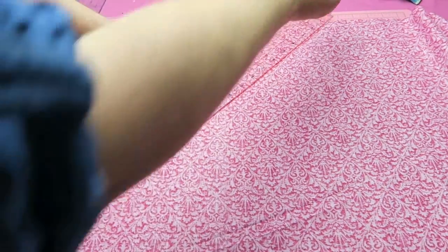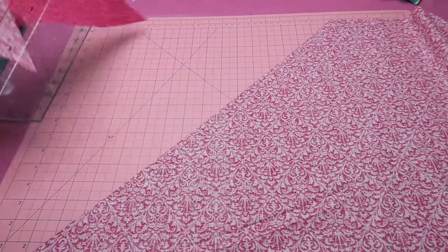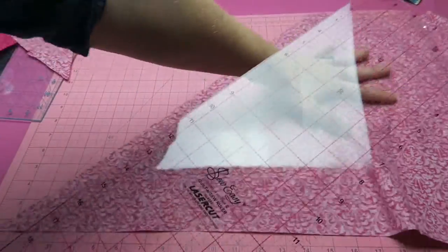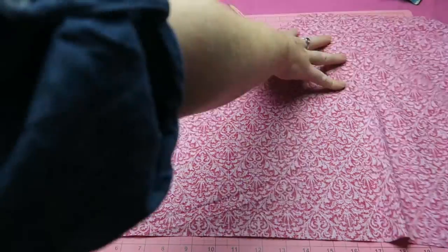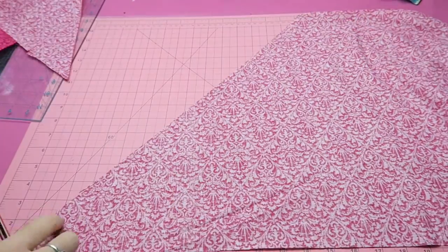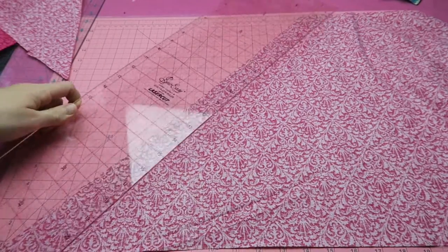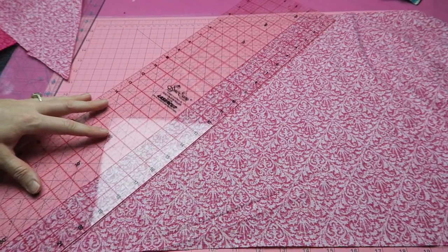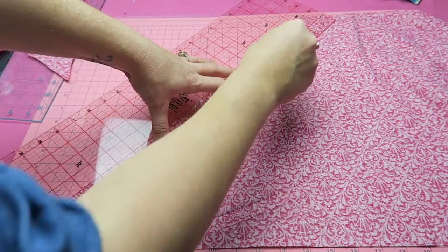I want the bias tape to be two inches wide, so I'm going to mark two-inch-wide strips on the fabric using a regular lead pencil. I'll just mark two-inch-wide strips and continue until I run out of fabric or reach the other end of the piece.